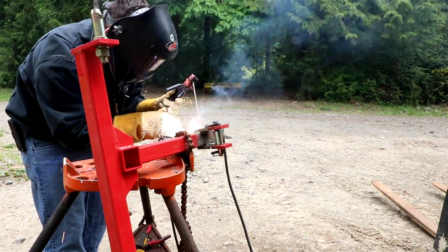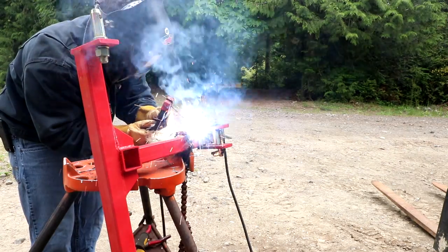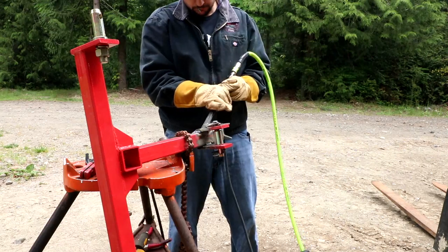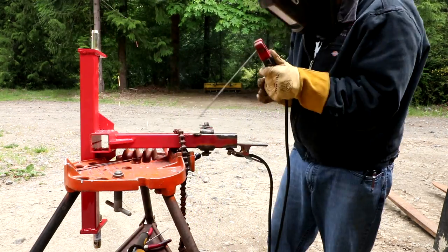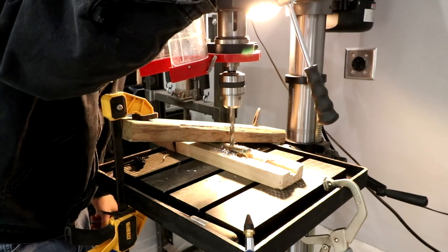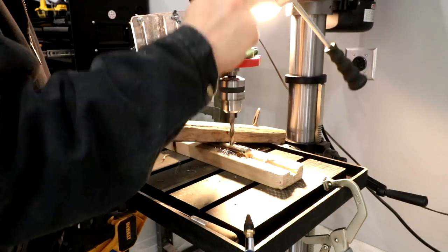I ended up switching over to some 7018 rod, which worked a lot better — didn't have nearly as much moisture in the flux. I burned all those rods in and ended up doing about four passes, which is quite a bit of overkill for this application, but that's alright.